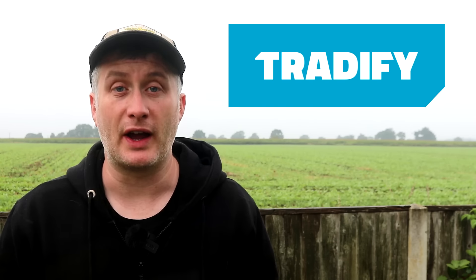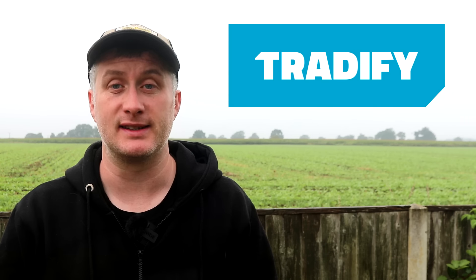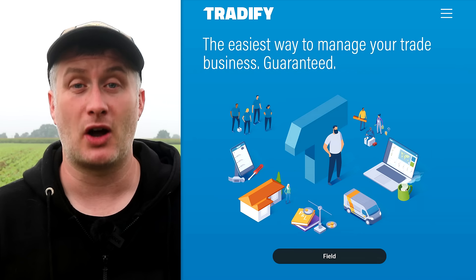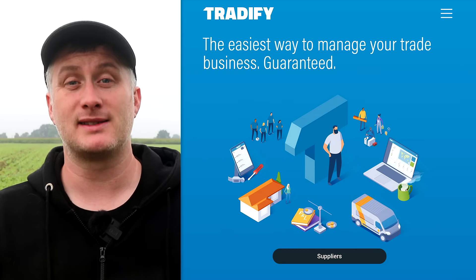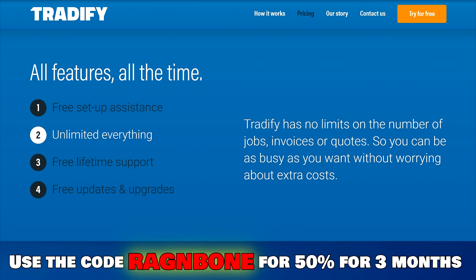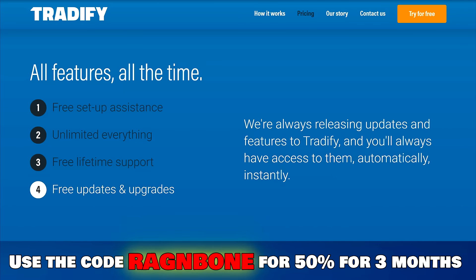This video is sponsored by Tradify, an all-in-one job management application for desktop and mobile devices. It's designed for tradespeople to reduce admin and get paid faster. You can set up automated invoicing and quotes, manage timesheets, job scheduling, incoming inquiries, plot job locations on a map, and financial reporting. There's a link in the description for a free 14-day trial, and using the code ragandbone gets you 50% off the first three months after the trial.